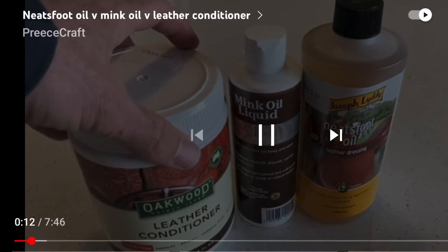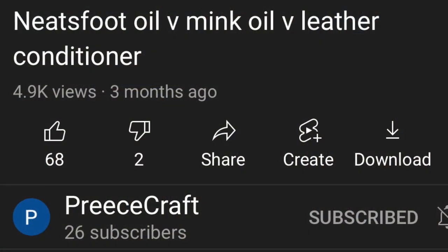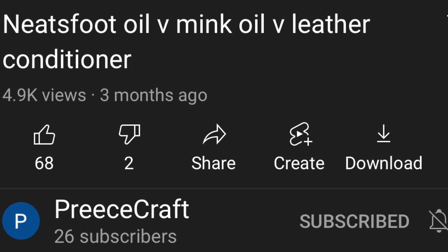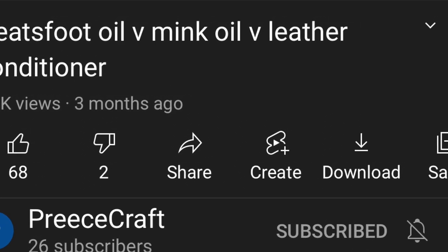That video got a few thousand views and people even subscribed to my channel even though I only had one video. I watch a lot of YouTube myself — in fact it's how I learned how to make most of these things. One channel I watch, this guy makes axes and then says you can buy these from a website. Brilliant, I thought — why don't I do that? I figured if my first video got 4,000 views, if even a few percent went to my website, I might even sell something.